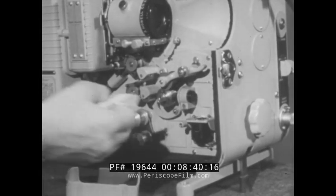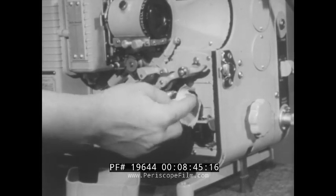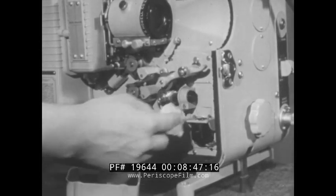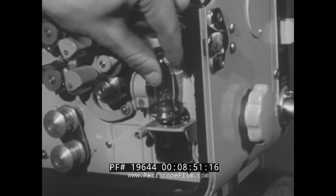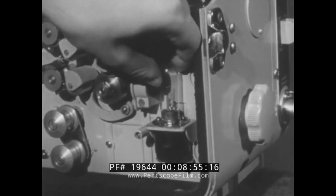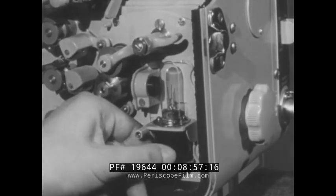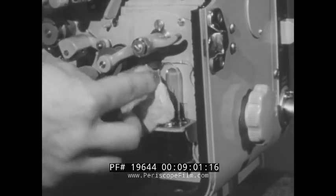Never attempt to take any lens out of its housing. This should be done by qualified technicians only using precision instruments. When installing the exciter lamp, place the lamp base openings over the appropriate registration pins and turn the locking ring to the extreme left. Wipe all fingerprints from the lamp and replace the cover.